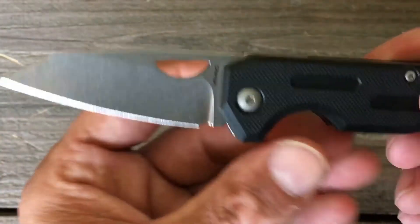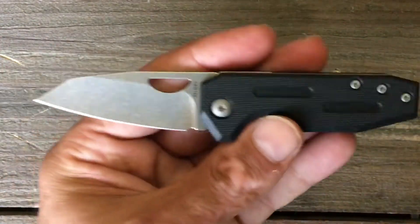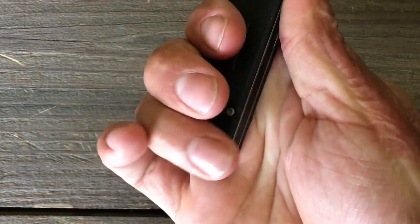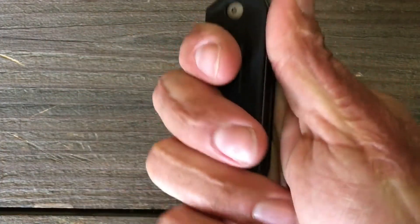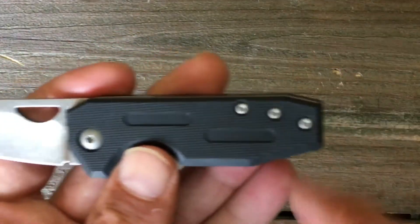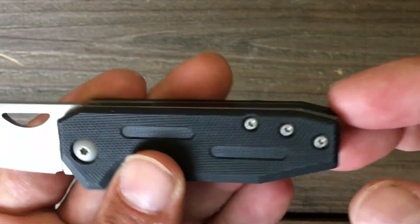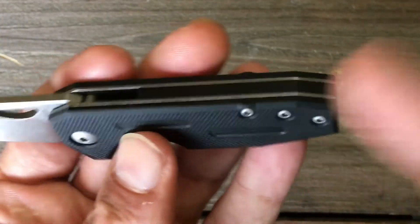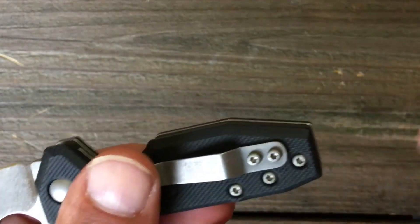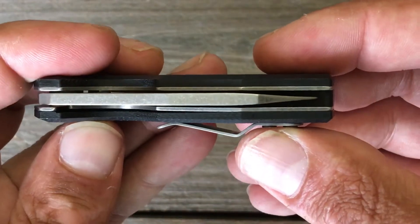I'm going to give you a few size comparisons. Real quick, before the size comparisons — one thing I would have loved to see, being that you've got a three-fingered knife where that third finger is completely hanging off: I'm not a lanyard guy, but whenever you only have a three-finger grip, I would have loved to see a lanyard hole. That's one thing I think should have been added — even if they'd integrated it into the backspacer or added a little bit more to the handle. There's your blade-to-handle ratio.